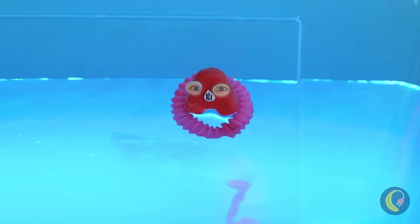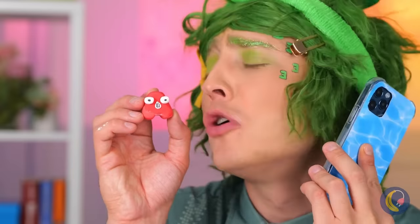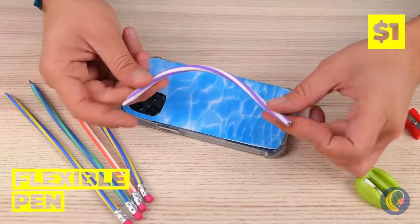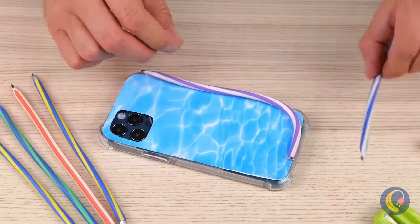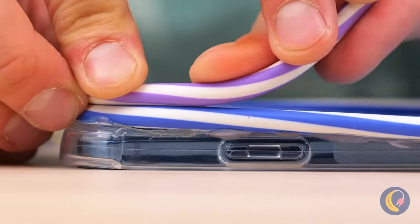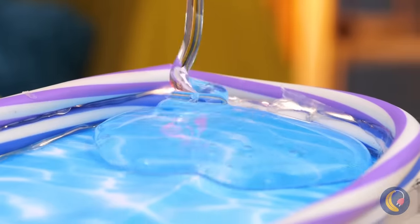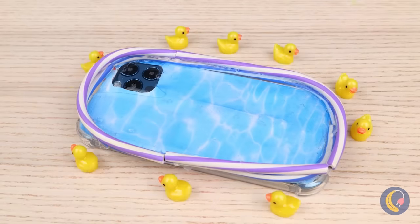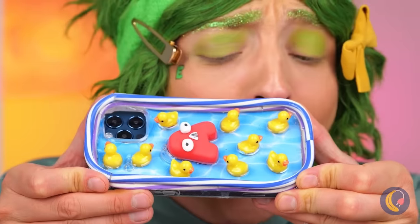Uh-oh. Someone call the lifeguard. We need a safe place to swim. Wrap some flexible pens around a phone case. Squeeze some clear glue inside. And it's rubber ducky time. Now A's got his own pool.